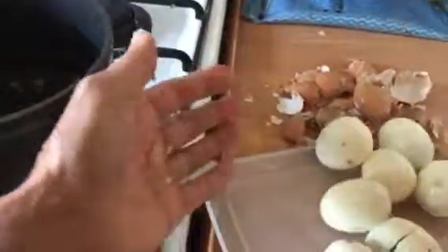Because the shell is so soft, just crush it in your hands like this. Look — ta-da! Thank you.